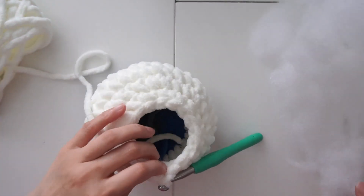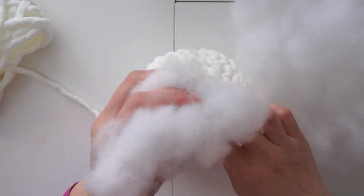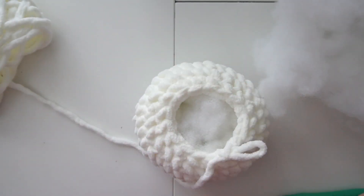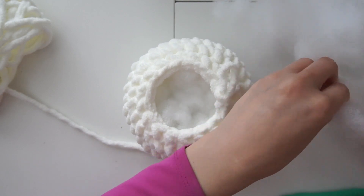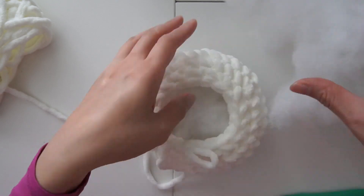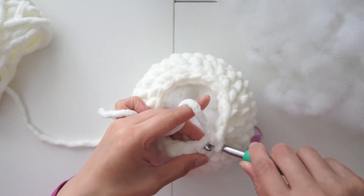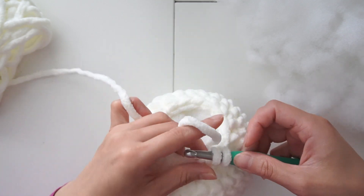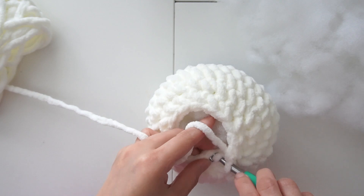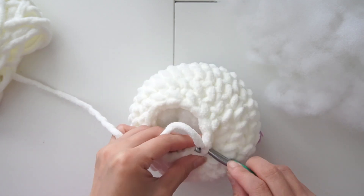I finished this row decreasing in every other stitch, so this is what it looks like so far. We're ready to put some stuffing in. All the tails are gonna be inside with the stuffing so don't worry about cutting the tails or threading them in. Let's stuff it really well so that it's nice and bouncy. Don't forget the sides. Now let's continue to decrease. In the next row I'm going to decrease in every stitch. It might get a little bit tricky but just give it time and slowly get to each stitch.